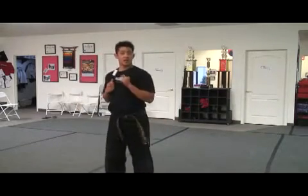Now the next kick we're going to be learning is a side kick, standing in place. Your side kick is going to look like this: from here, pick up your foot, kick, in, and down.